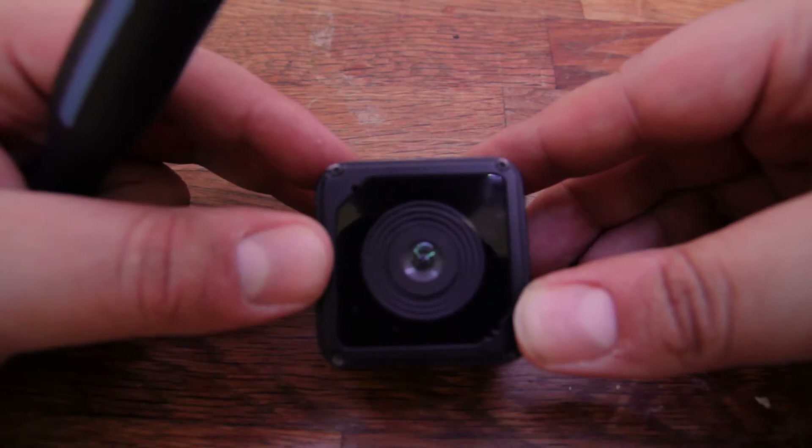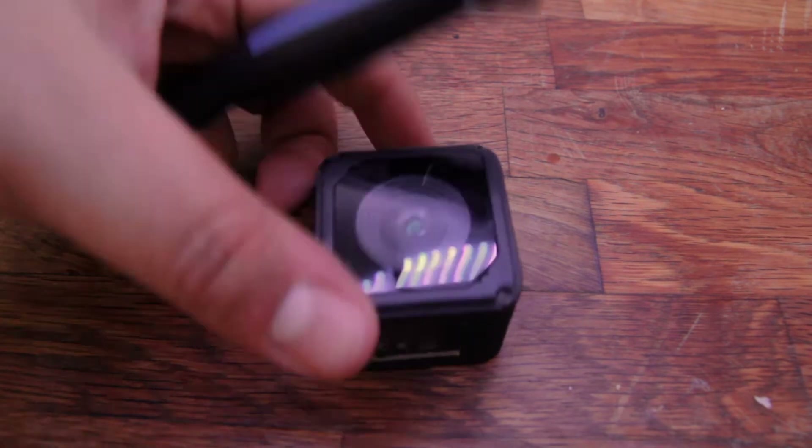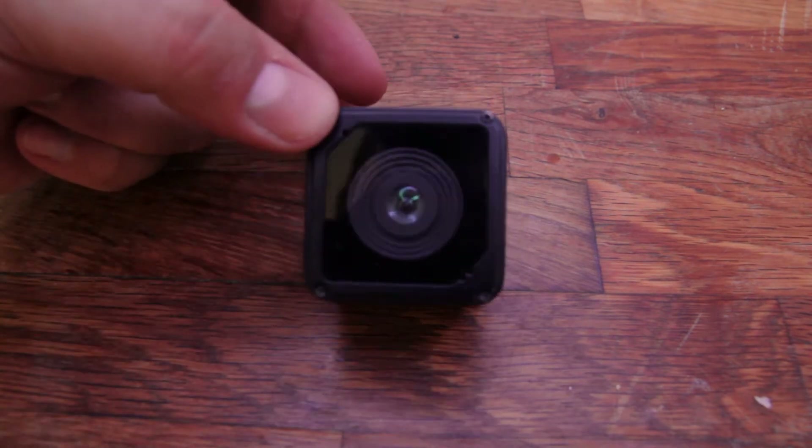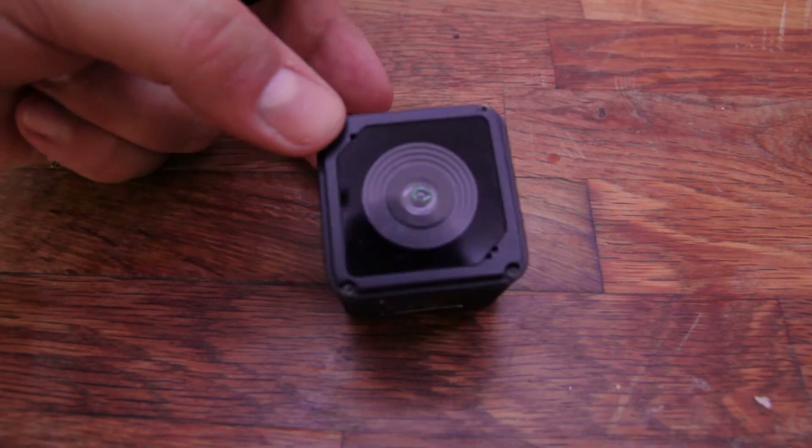What I did to fix the issue is that I removed the sensor. To do that, I'll show you how to disassemble the camera and where the actual sensor is supposed to be. So let's do this right away.